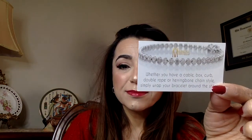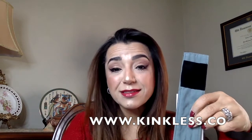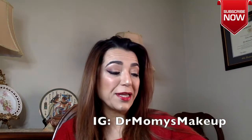The product also comes with a cute little card that tells you whether you have a cable, box, curb, double rope, or herringbone chain style, and how to simply wrap your bracelet around the stitch. I love it — I think it's really cool. I did receive this product for free, but I was the one who asked to review it and I don't get anything out of it. I hope you liked the video — please like, comment, and subscribe, and I'll see you in the next video!